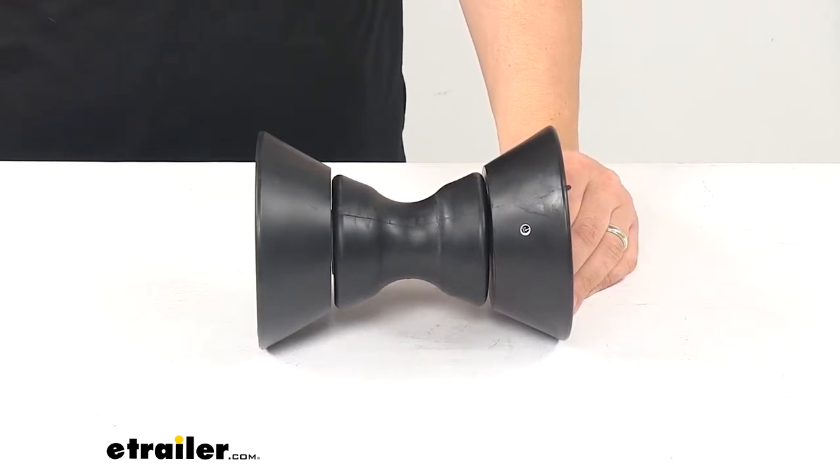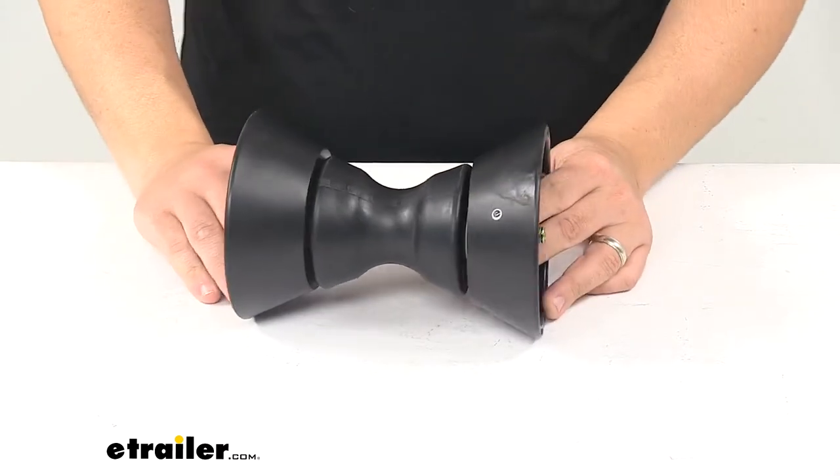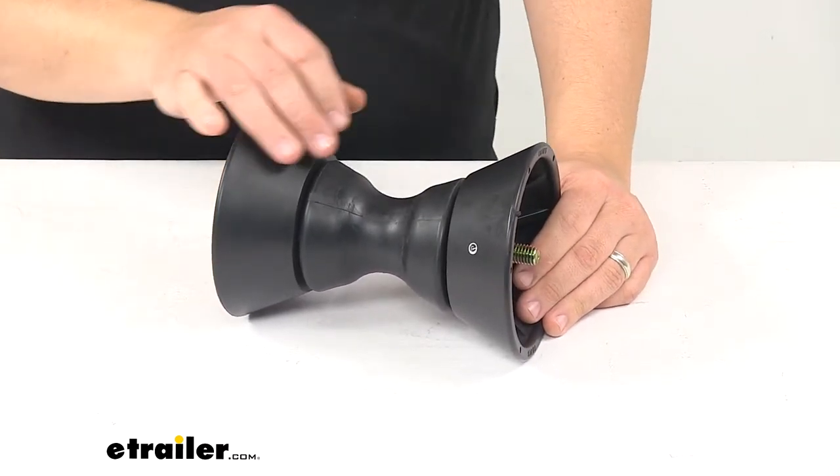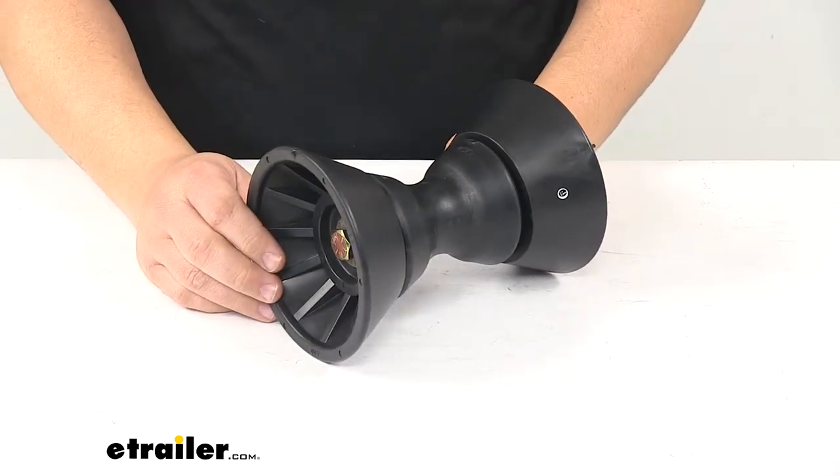Today we're taking a look at a bow roller assembly with bells for a four inch wide bracket. This bow roller assembly replaces the bow roller, end bells, shaft, and hardware on your boat trailer.